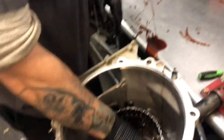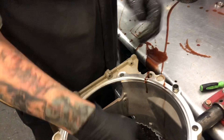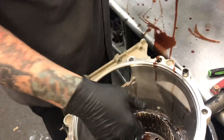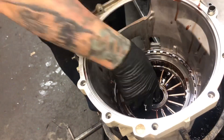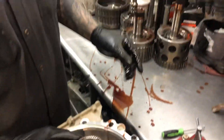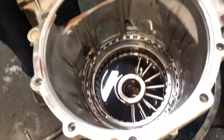Get that set off to the side and we'll start pulling the guts out of her. All this stuff will get put in the washer to get all the metal and solvent out of it, get the contamination out of the bearings, and fix some of the biggest, weakest links in these units.